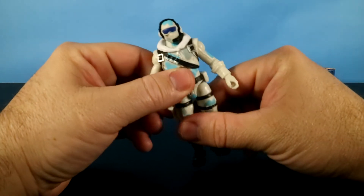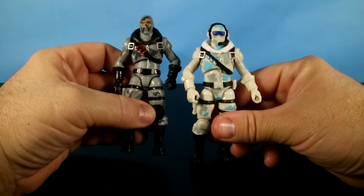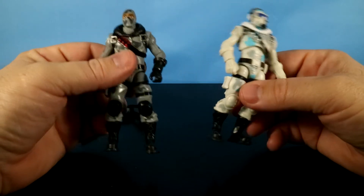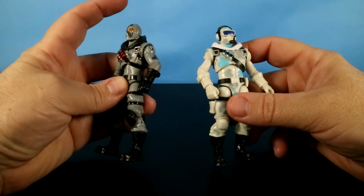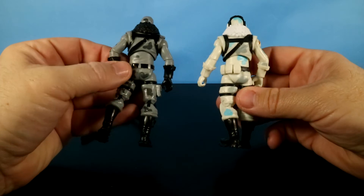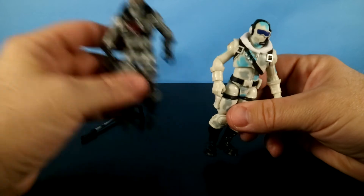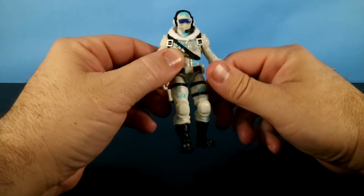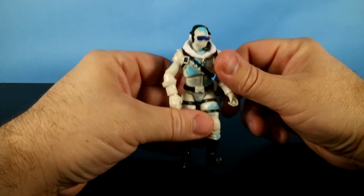Now, this mold was also used for Havoc Series 2. So far we've got a really good run: Raptor Series 1, Havoc Series 2, Frostbite Series 3. Who's going to use this mold in Series 4? Havoc doesn't have the headset or the goggles, and nothing attached to the back of his belt. But we're here to look at Frostbite — we may be using the same mold, but the little differences make him really cool.